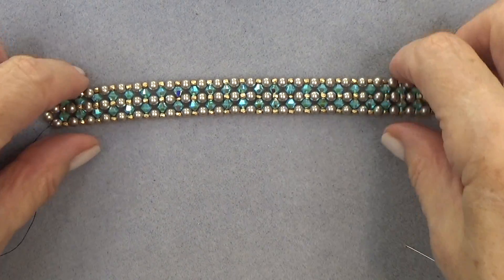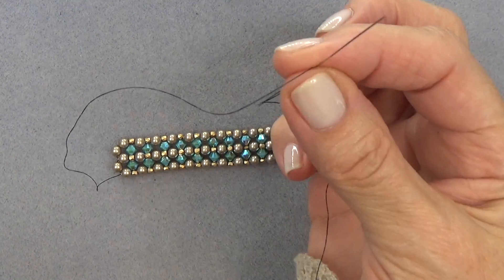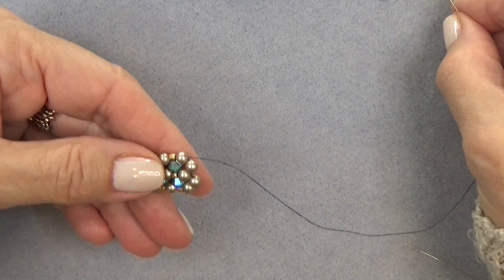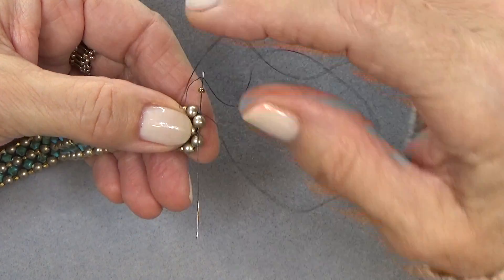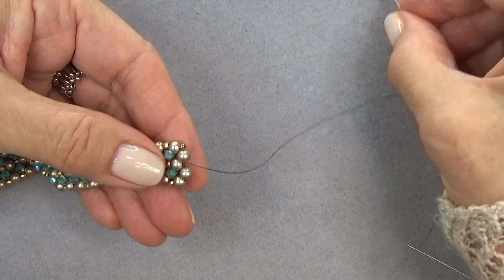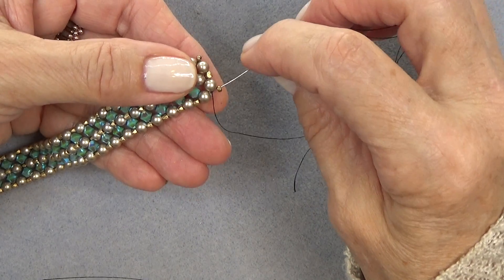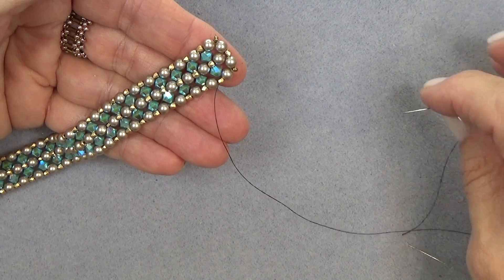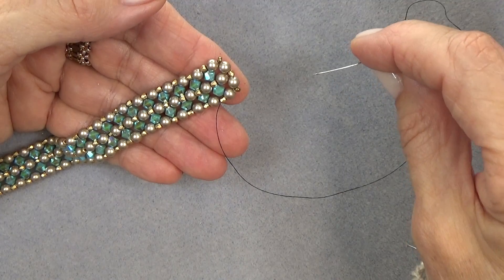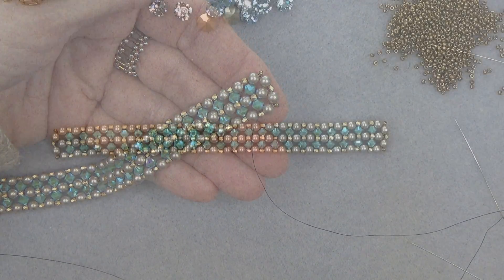I've sewn in the thread on this end. Before we continue, take your stop bead off and thread a needle. Here's the other end with my stop bead — I threaded a needle and I'm going to do the same thing I did on the other side. Pick up an 11-0, sew through that pearl, pick up a 2mm, sew through this one, then take an 11-0 and sew through this one. At this point you can either hold this thread to use it to add your clasp, or you can sew this thread in — I'll leave that up to you.